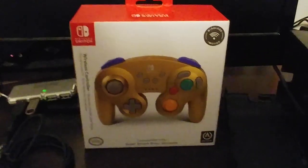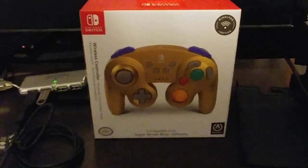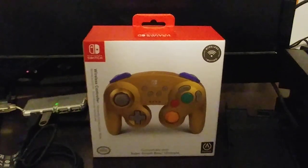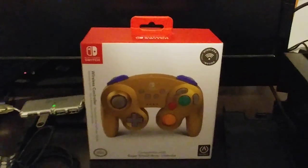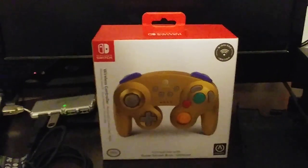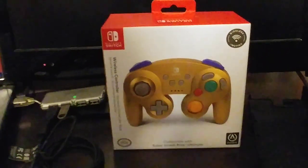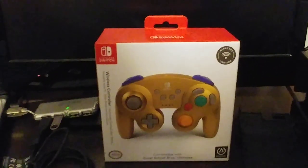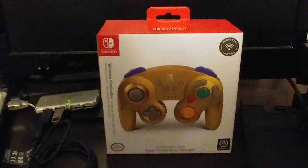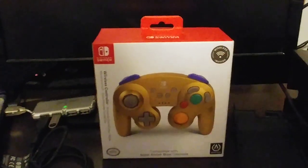Hey everybody, it's Crimson Zexel. Just decided to come at you again with another video. It's been a considerably long amount of time since last I was able to stream. Have no idea whether or not it's just the sheer volume of people at my college for fall semester, but just having enough bandwidth to stream at a decent framerate has kept things sluggish. So instead I decided, why not just record something off of my phone?